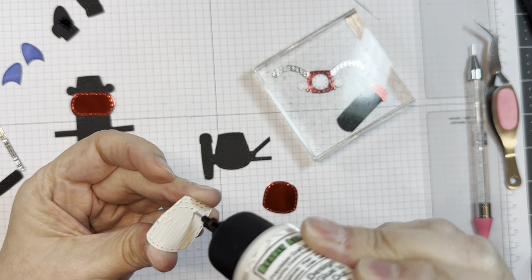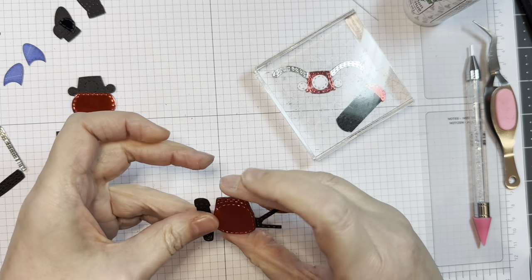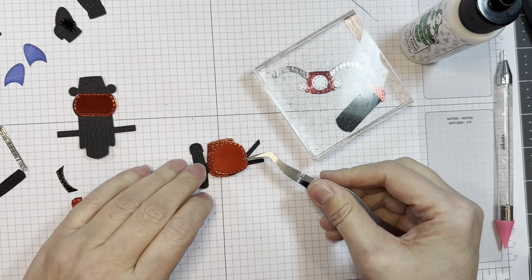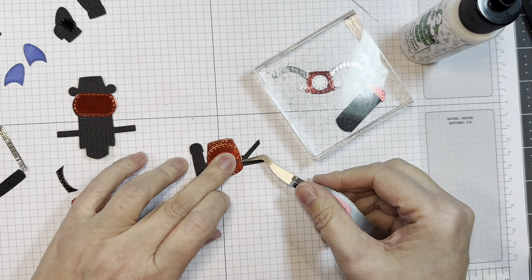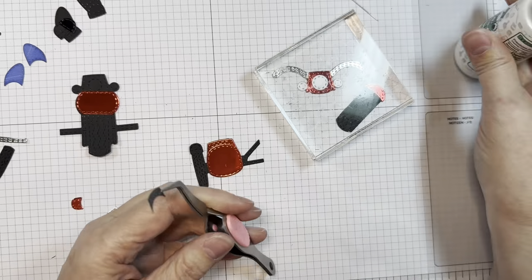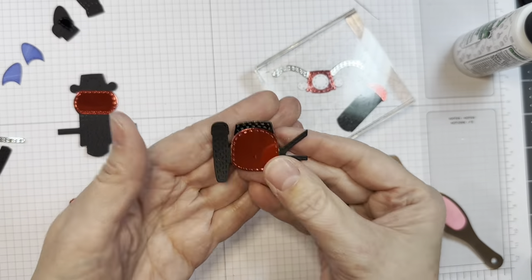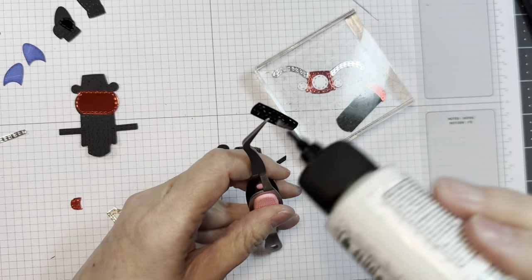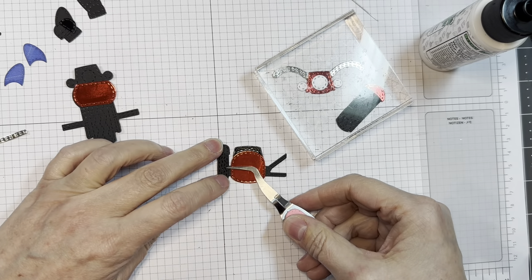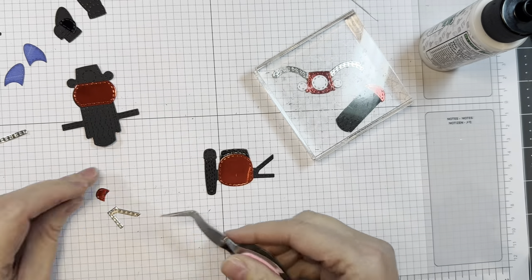Now this is the little sidecar. I cut it out of Paper Trey Ink black cardstock, then that same red mirror cardstock. Then I'm going to add on the second layer of that red mirror cardstock — I figured I'd just keep it the same. I cut the little visor or windshield out of black glossy cardstock from Simon Says Stamp. The little tires are cut from that same Paper Trey Ink black cardstock, and I'll just lay that down. This is pretty straightforward using that same Barely Art glue.